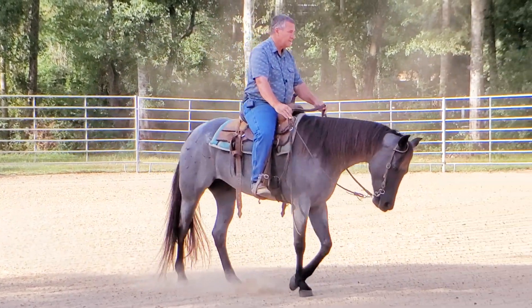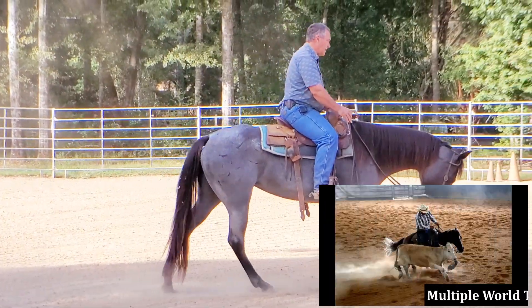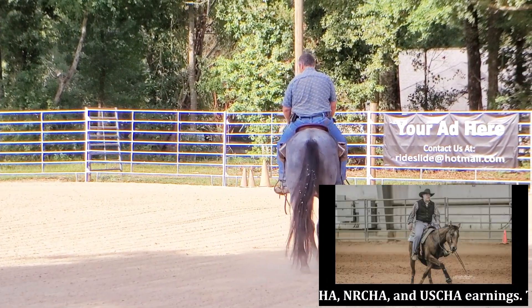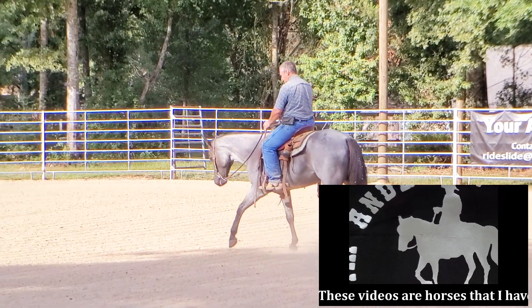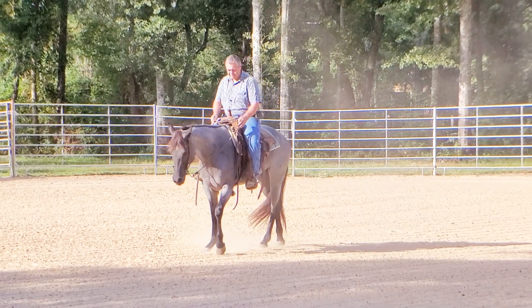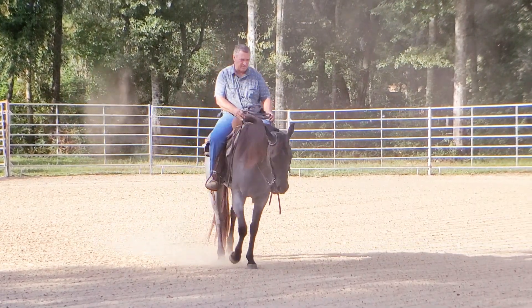This horse will be going home this weekend. I wanted to give you a look at her so you could see where she ended up. I had her for 60 days. She kind of had become a handful for the owner and was giving the owner some general issues.